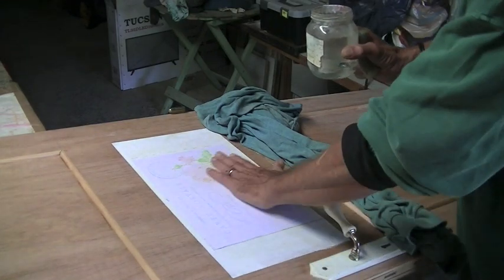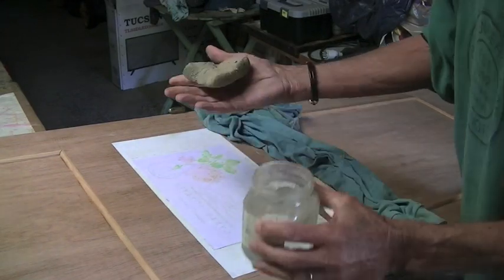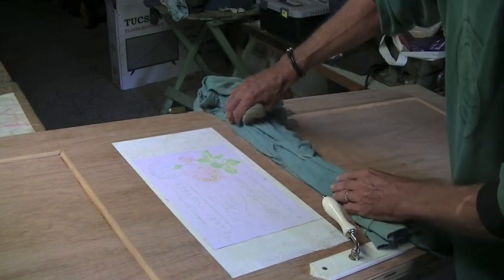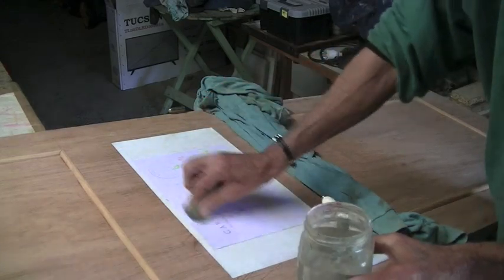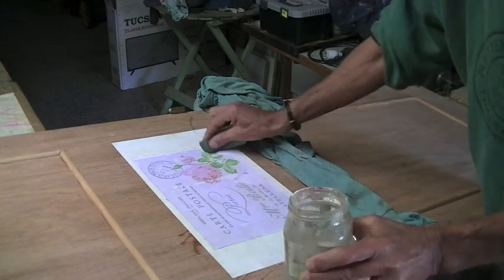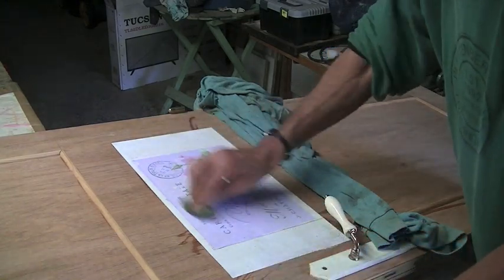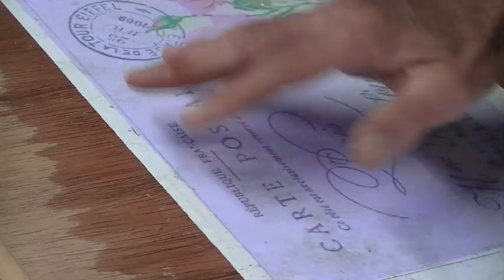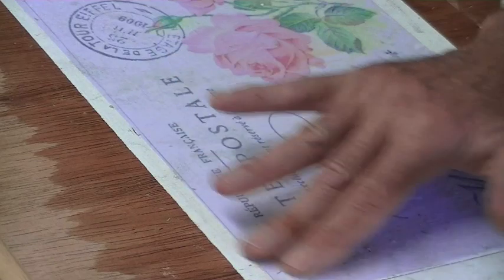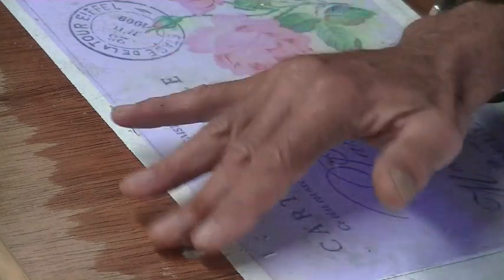So here we are the next day and this paper is absolutely perfectly dry. I've got a jar of water and an old sponge and I've put this cloth here to catch any water that might run down the door. I'm wetting this paper completely — just let that soak in for a little bit. I'm going to start up in this corner here. The paper is completely wet — just get your fingers and rub very lightly over the paper and you'll notice that it starts coming off.